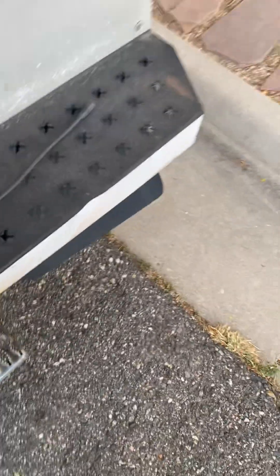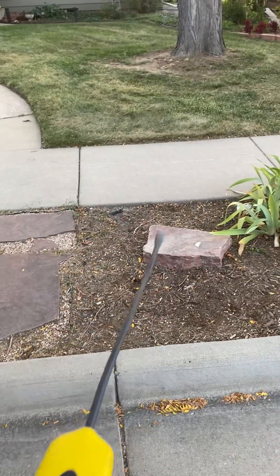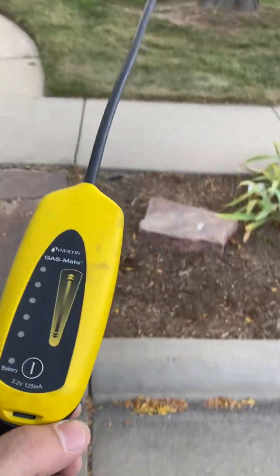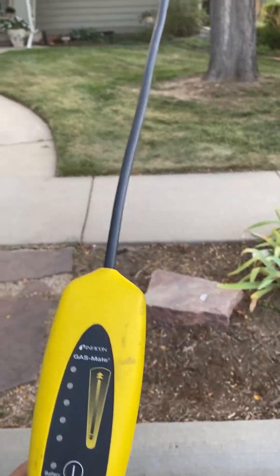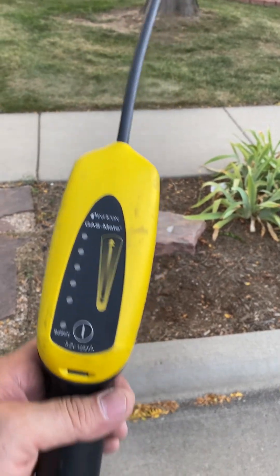Always make them turn this on outside of the home to make sure the equipment's working properly. The combustion analyzer, most of you have seen — that checks it. It's all digital.